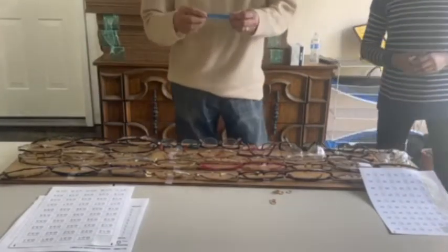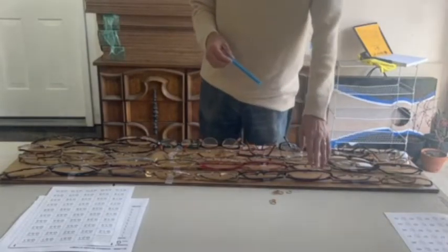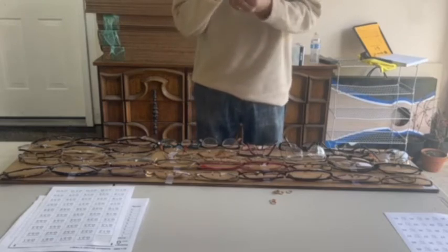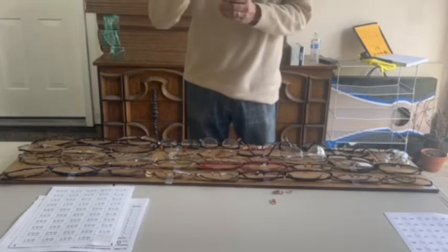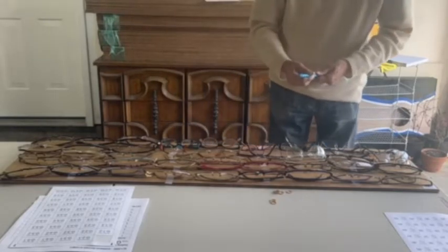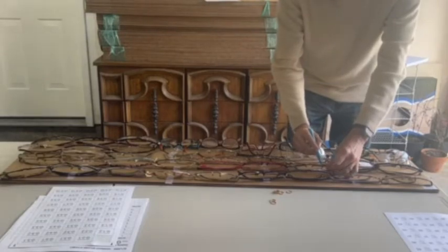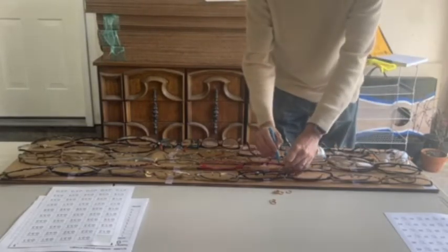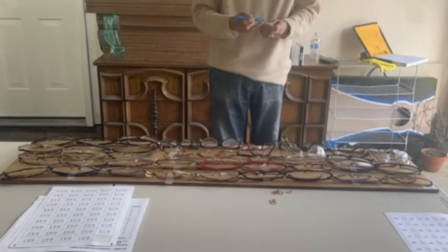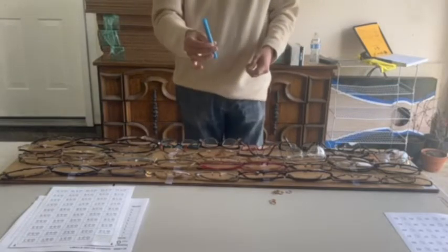For some reason if you need a particular number or you don't have a particular sticker, you have a wine glass marker. You can just write that missing number onto your glass like this. This is just for emergencies — not to be used on a regular basis. We will be using the stickers normally.